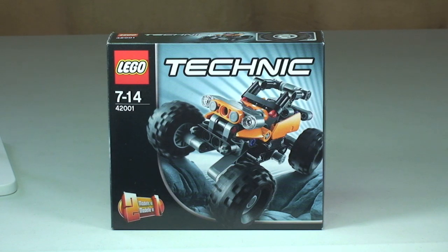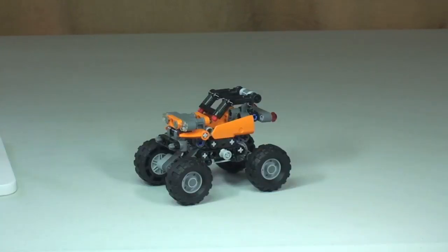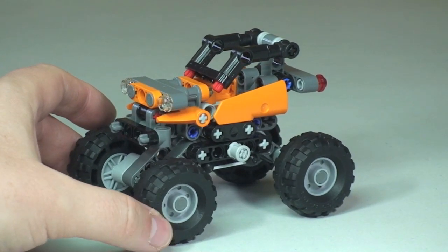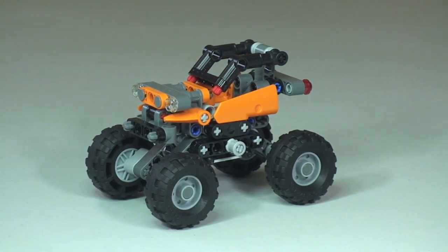Let's take our first look at the set itself. There's the Mini Off-Roader — let's zoom in closer. It's quite a small set with 100 pieces, so I'm going to give a quick 360 tour of it.